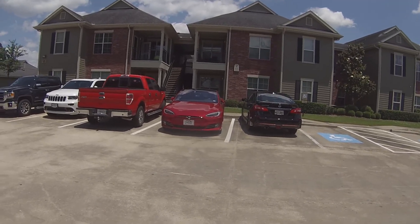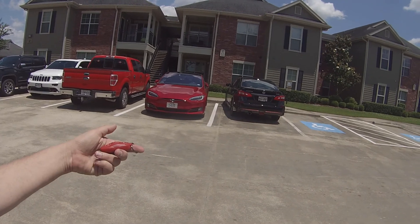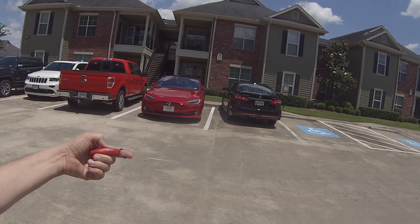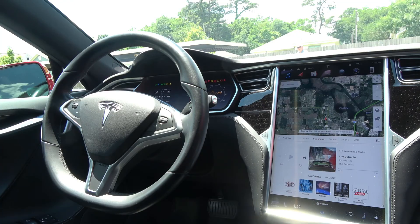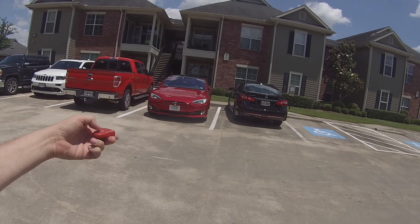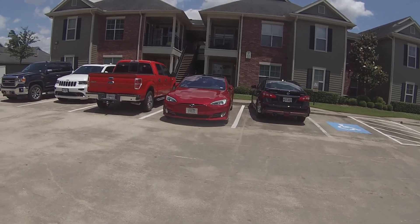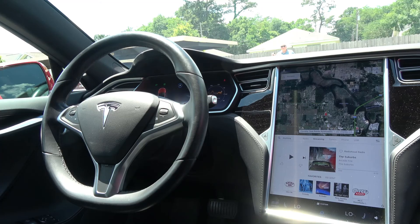We'll activate Summons mode using the key fob. We push and hold on top of the key fob — the car comes to life and blinks to acknowledge. Then we push on the front of the key fob, and as you can see, the car is being summoned out of that parking spot.